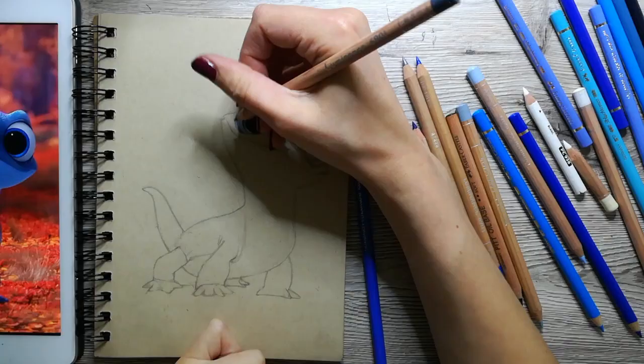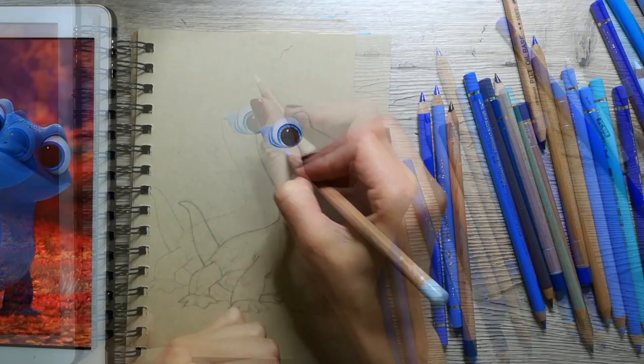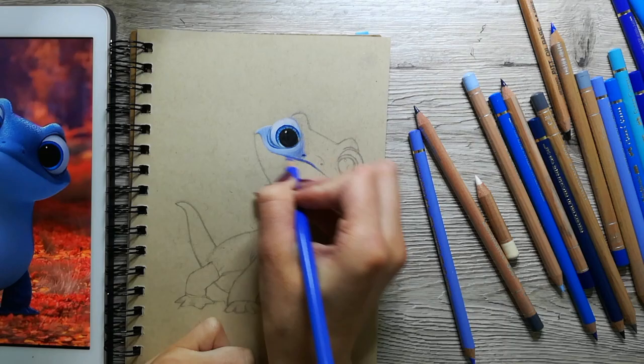Even though it's sped up, I do want to talk you through the steps I went through to draw Bruni. It probably won't surprise you, but I started off by sketching him onto the paper I was going to use, and I will tell you more about my supplies later on.